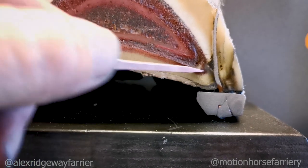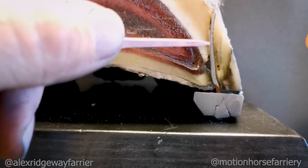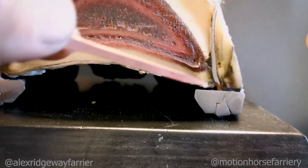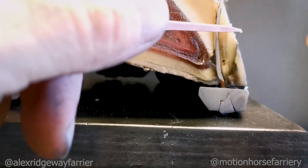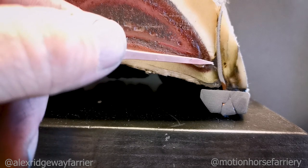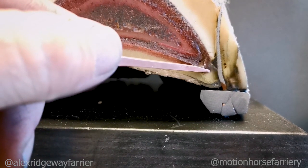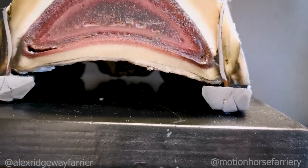When we're shoeing, we're aiming for that white line. We go through the white line because we know it's away from the pedal bone — through the white line, up through the hoof wall and out of the hoof wall. You can see here we've got a foot with plenty of wall thickness, but you can see how close you actually become to these sensitive structures and how easy it is to actually catch them.